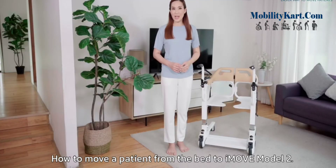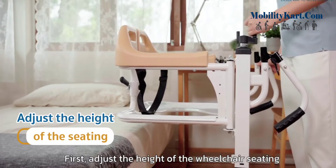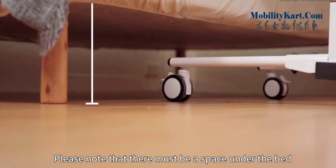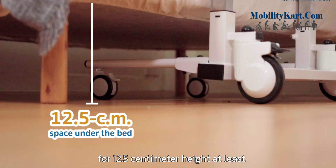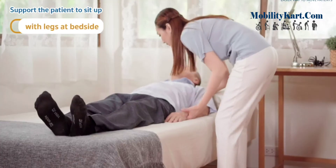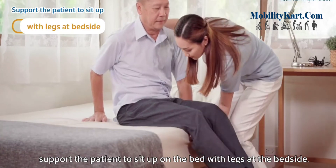How to move a patient from the bed to iMove Model 2. First, adjust the height of the wheelchair seating to the same level of the bed. Please note that there must be a space under the bed of at least 12.5 cm height for the best result when the wheelchair approaches and supports the patient. Next, support the patient to sit up on the bed with legs at the bedside.